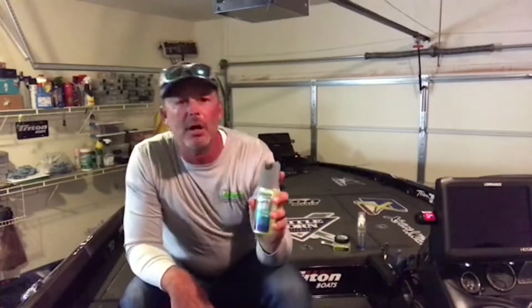Another one they have is a pump type of spray. It comes in game fish and bass scents. Very similar to the crawfish — when I use the jig, I use the crawfish scent. When I use worms or things of that nature, I'll end up using just a standard type of scent.